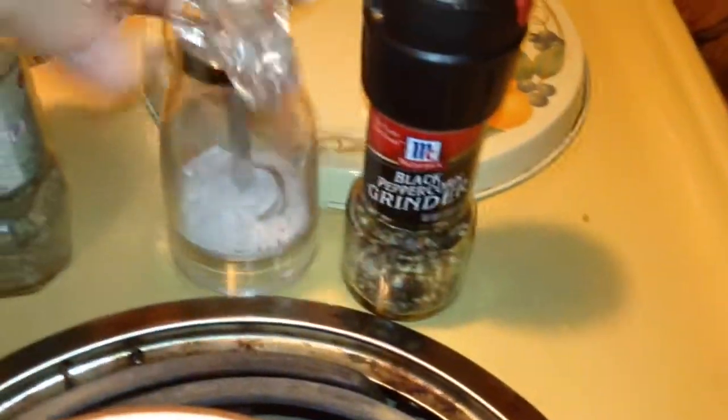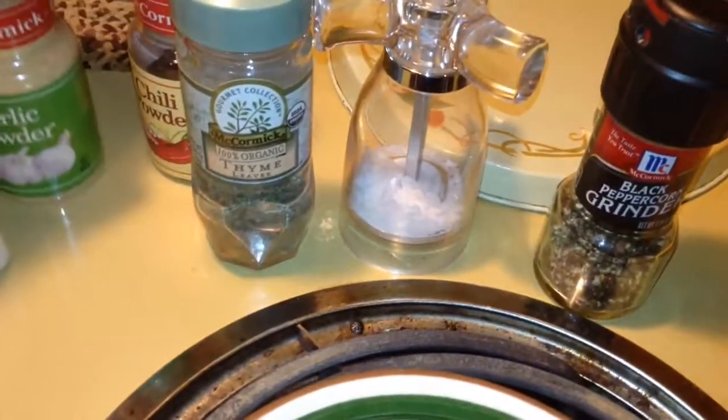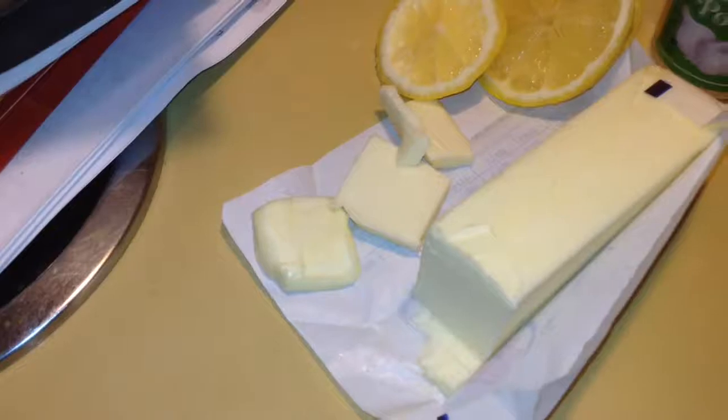One of the things you're going to need right away is foil and a pan to cook it in. Here are some of the greens I use every time I cook a fish: peppercorn, salt, thyme, garlic powder, chili powder, and of course lemon slices and three slices of butter.